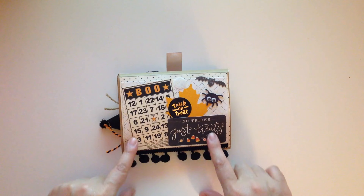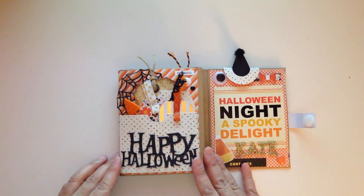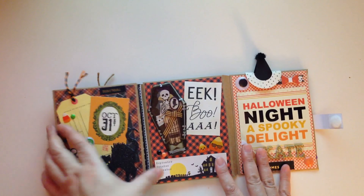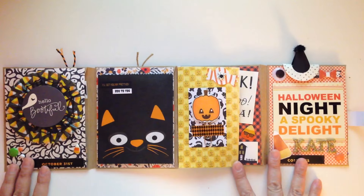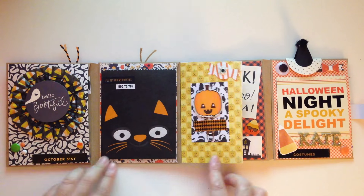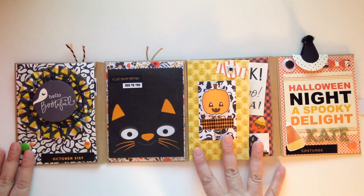I put some pom-pom trim down here. When we turn it this way and open it all the way, this is what overall the flip book looks like. This is a little flap that I put just to hold some little clips, and then there are all pockets right here — you guys have seen me do these before. Let's go through each pocket.